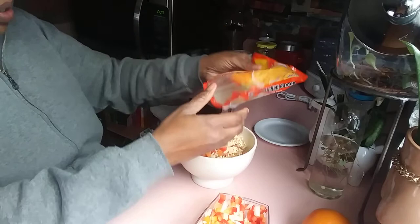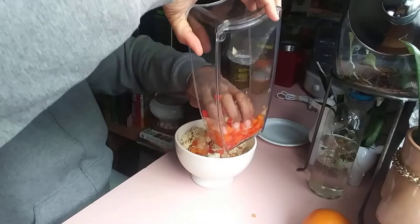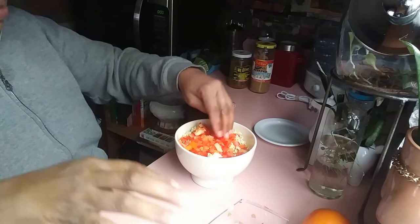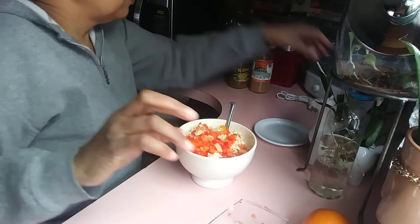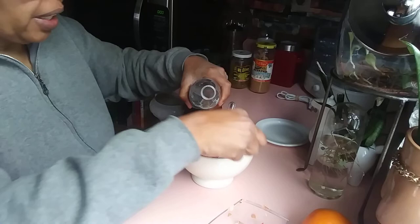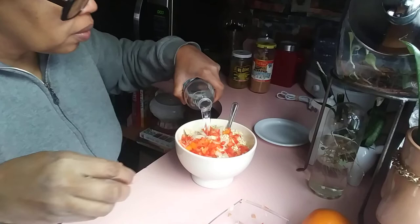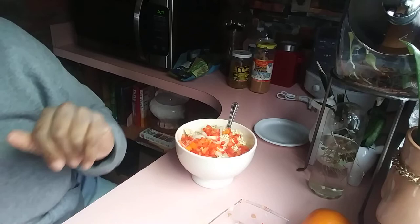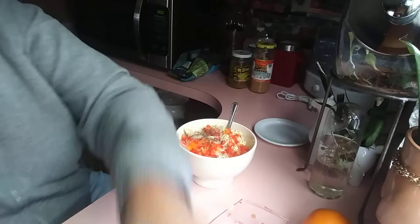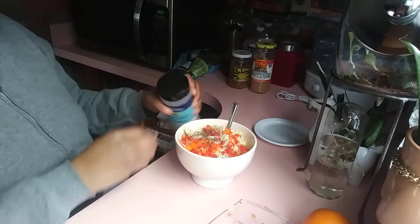Put the rest of the noodles in there and then the rest of the vegetables. This bowl is full and my eyes are killing me. Now I'm going to put some water in because you gotta hydrate the noodles. Oh, that's the dryer. Put some pepper in here.